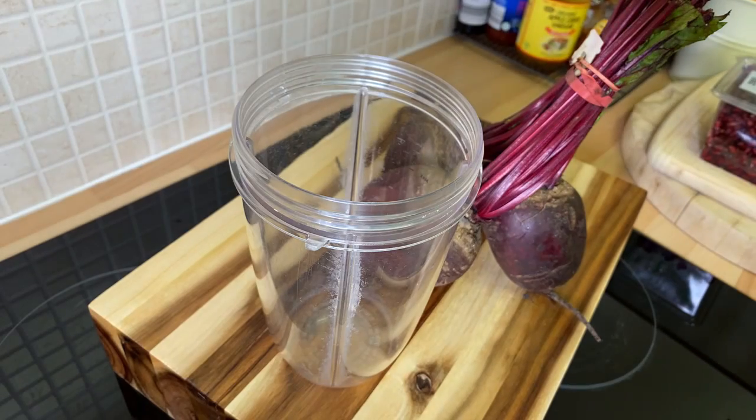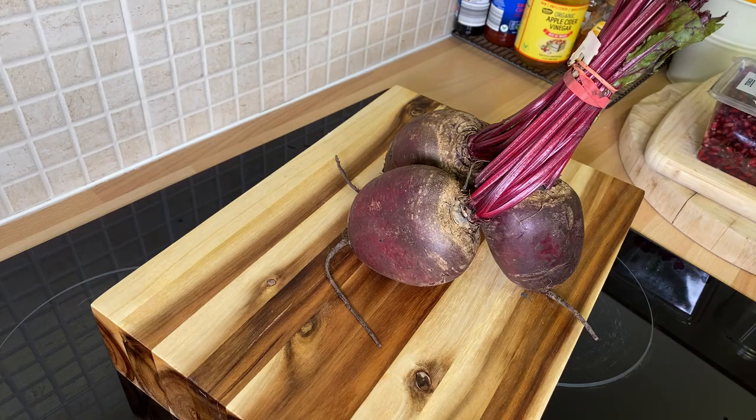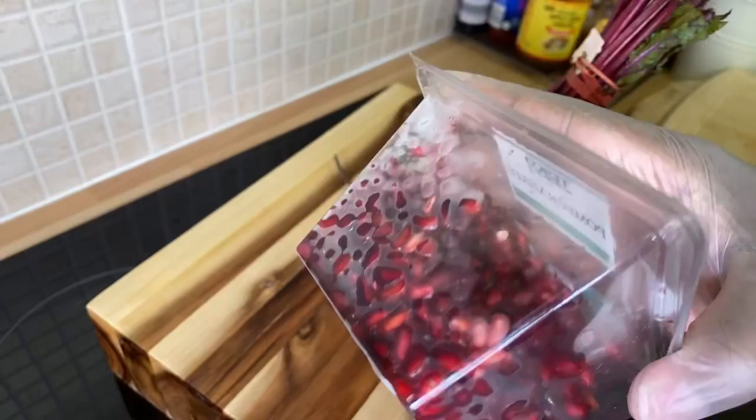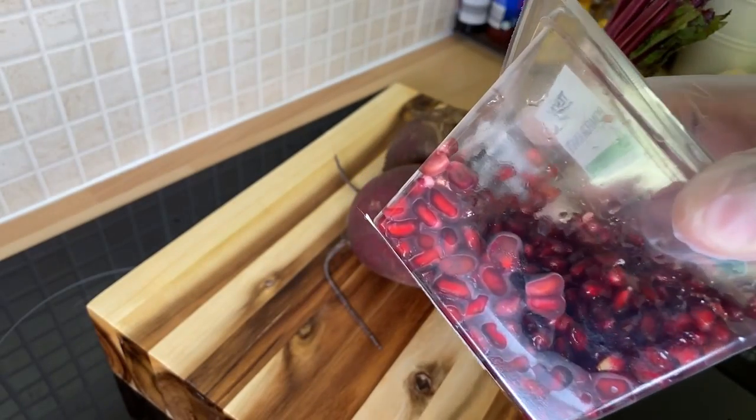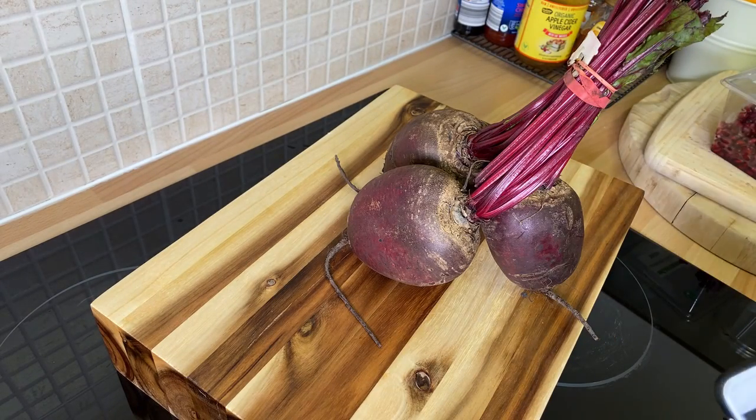Good morning guys, I'm in the kitchen with another one for you. I'm going to walk you through exactly what I'm doing this morning. What's going on with Chef Ricardo! This morning I want to make you some beetroot and pomegranate - these are two red powerful ingredients, very good for your blood and for your heart. We've been doing a lot of healthy recipes and healthy juice recipes.